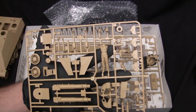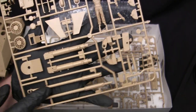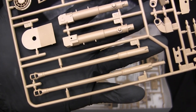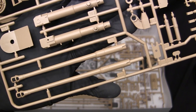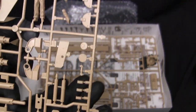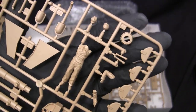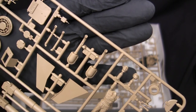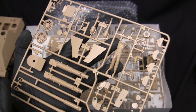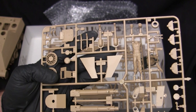The next runner contains the interior and remainder of the detail components for the Jagdpanther. We have the inner portion of the breech, the main tube as a two-part assembly — quite standard on these kits from all different makes, even up until today. So there will be some seam work to contend with, but nothing too egregious or out of the ordinary. We have some other detail components for the main armament, some hatches, a figure I'm not going to use, and some other patterns of the exhaust manifold — interesting to point out. You do have some options with the exhaust manifold, so you can buy two of them and have no two look alike.